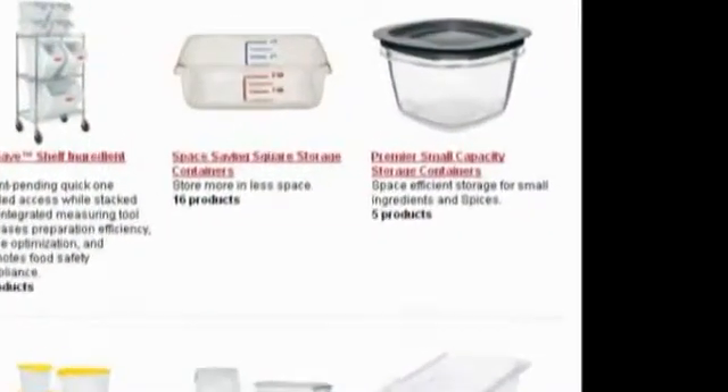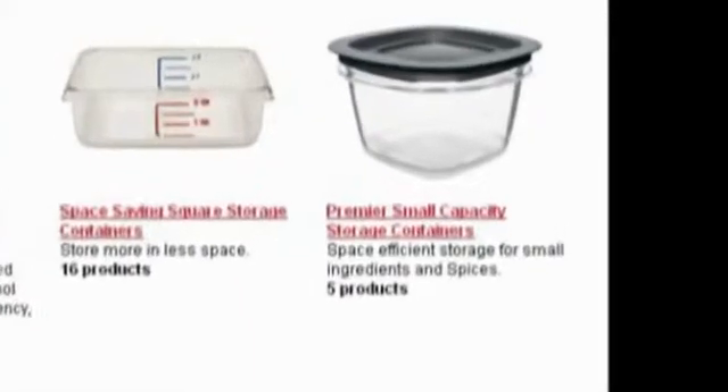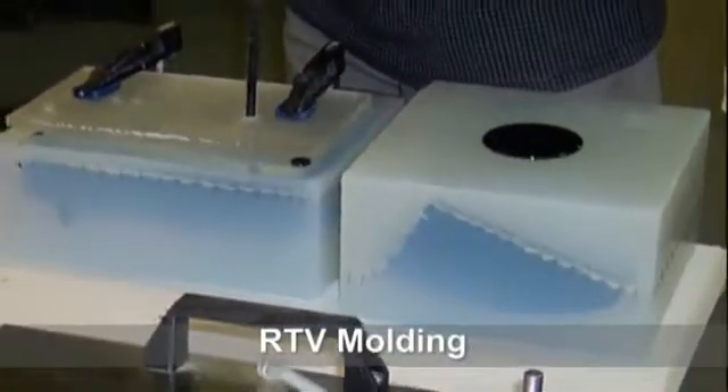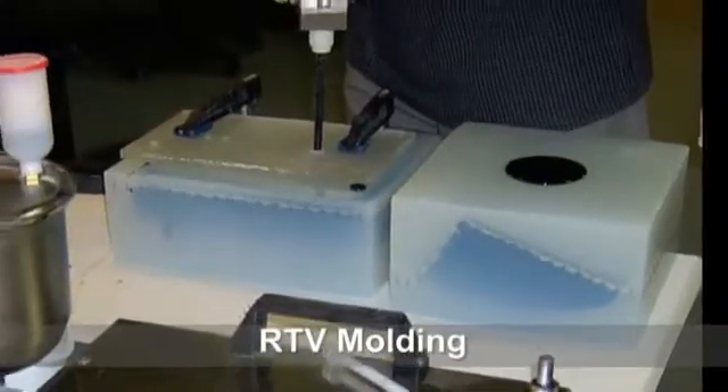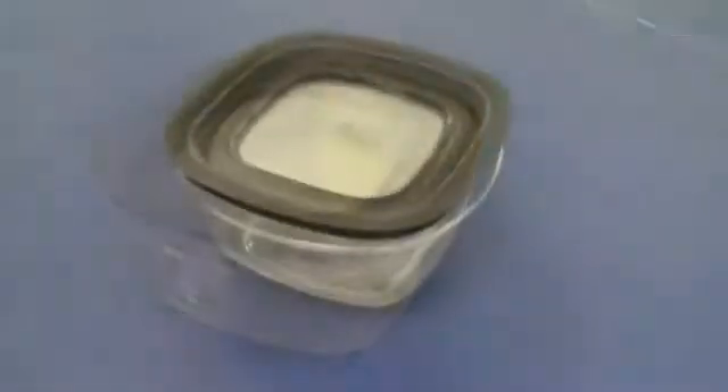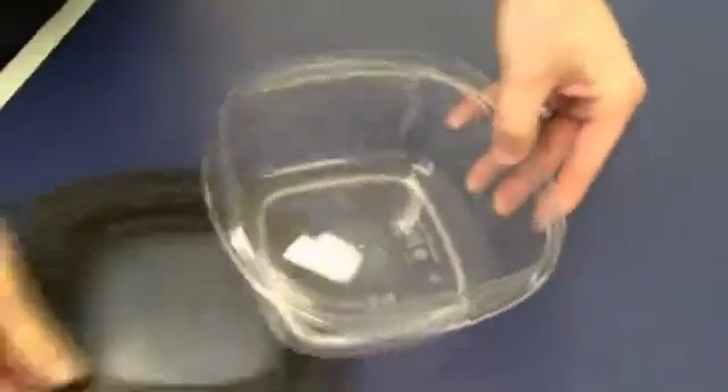To prototype the new design via traditional methods using RTV molding would have taken approximately 10 days to produce functional parts, which could have potentially impacted the project schedule. By using digital materials to closely simulate the physical properties of the selected production materials, they managed to test fit, form, and function of the product.